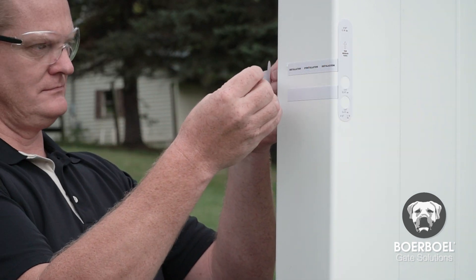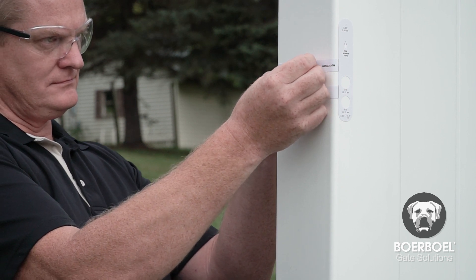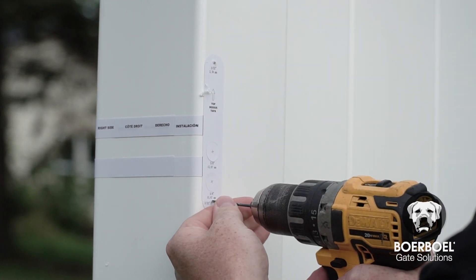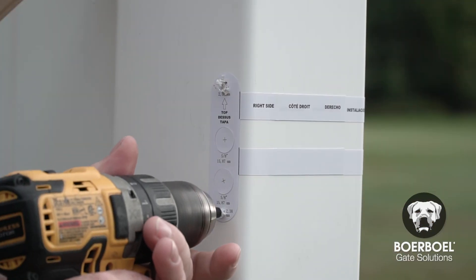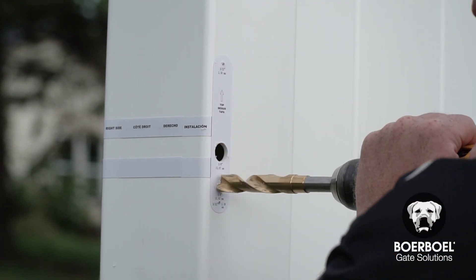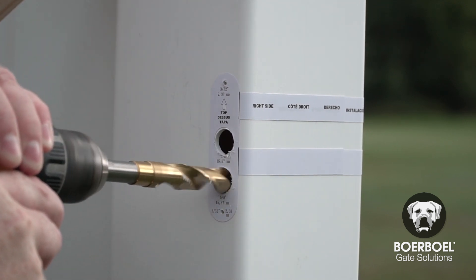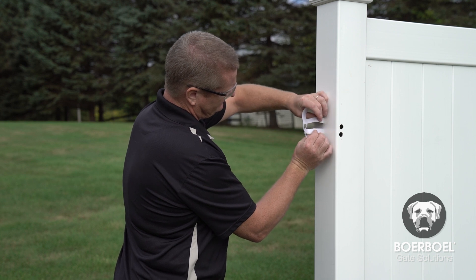Next, place the rear latch template at the edge of the rear of the post. Make sure the template legs overlap the legs of the front template. Pre-drill the top and bottom holes using the appropriate drill bit on the front and rear templates. Then drill two larger holes using the half-inch drill bit on the front and rear template. Remove and discard the templates.